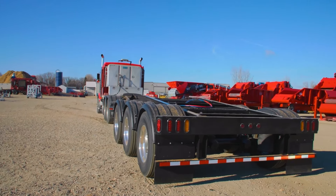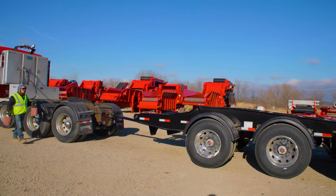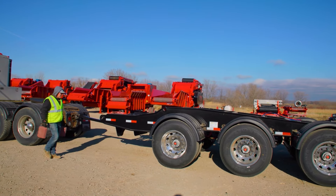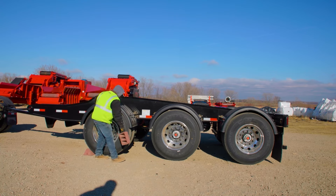Now, we will cover disconnecting the transport dolly from the tow vehicle. When disconnecting the transport dolly, start with the tow vehicle and the transport dolly parked on the most level, solid ground. Place wheel chocks on the dolly wheels.